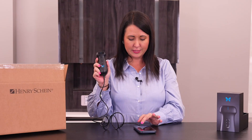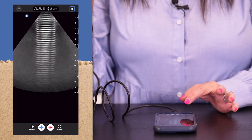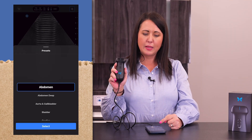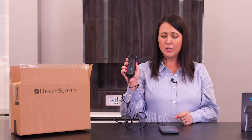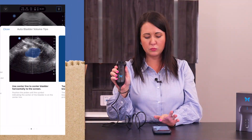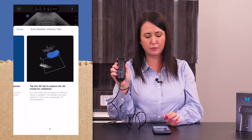Onboarding is complete. Let's get started. So we're in a live image now. All of the presets are in the bottom left corner — you can go through and select all the different types of presets from abdomen all the way to vascular. One of the things that I really like about this new IQ3 is that it's got automatic bladder scanning capability. This is a new feature and this is a big deal. It walks you through step by step where you're going to get the best image for a bladder volume.